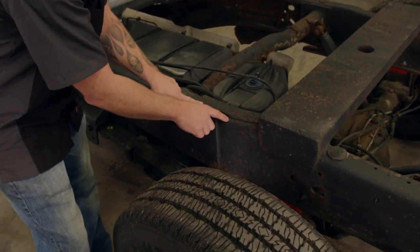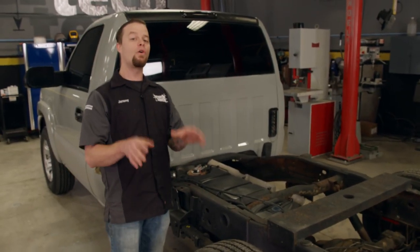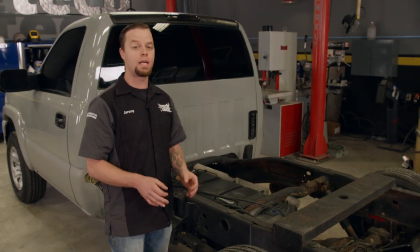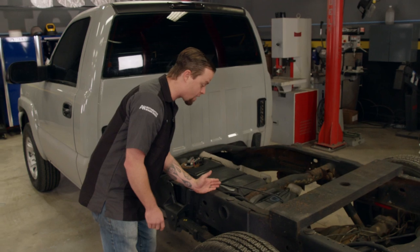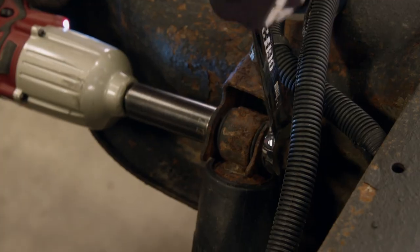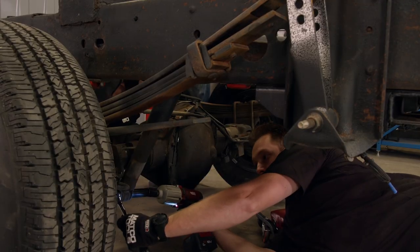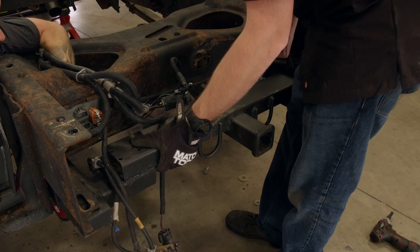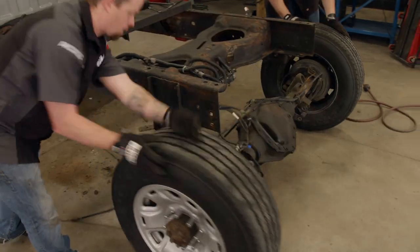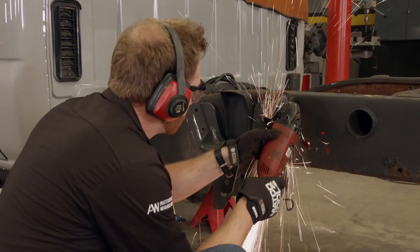This is what we'll take advantage of to convert our long bed into a short bed. On GM trucks of this era, long wheelbase frames and short wheelbase frames are very similar other than the added length right here, so this means we can modify the frame and make it look completely OEM. We'll prep for surgery by removing everything connected to the frame. These are aftermarket hangers that somebody welded to the frame, making our job quite a bit harder.